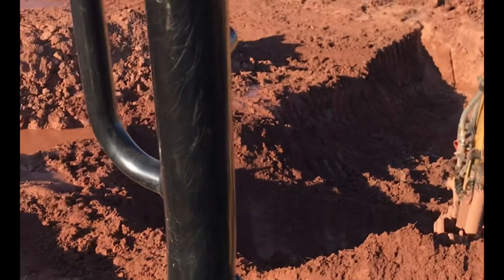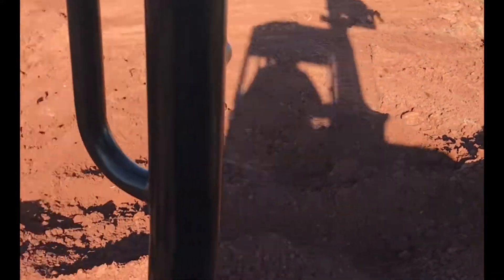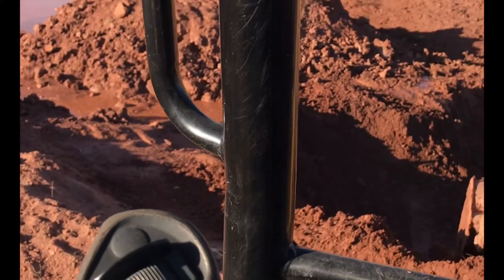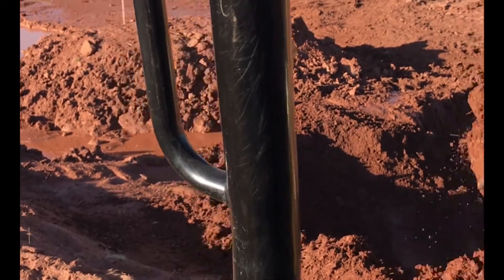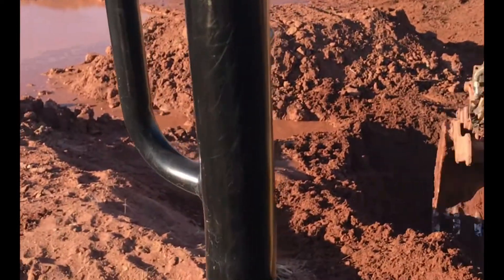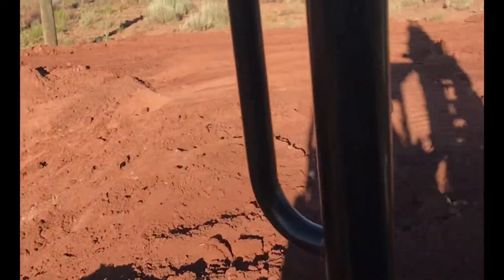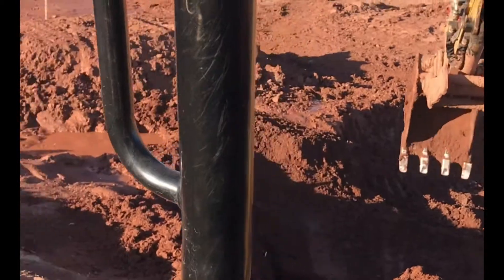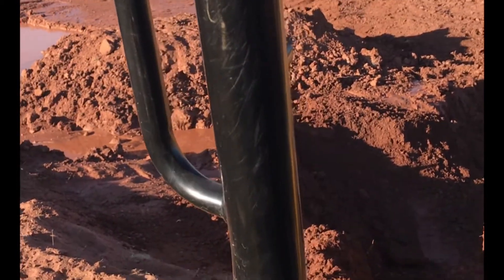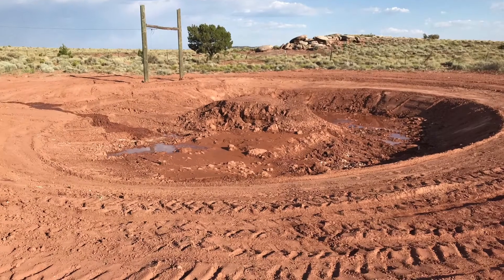When we first started digging, we thought we were going to go about eight feet deep, at least on one side of the pond, so that we could maybe eventually put some kind of deck or something to jump into the pond. But as we started digging, we realized that about four or five feet we were hitting rock. So rather than take a bunch of extra time, we decided just to make it a little bit wider.